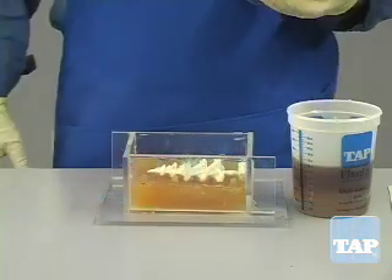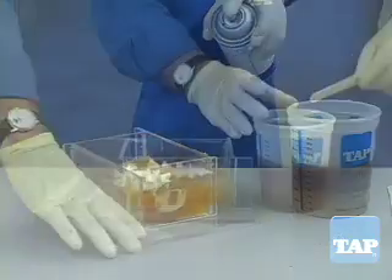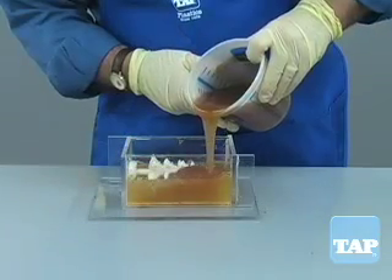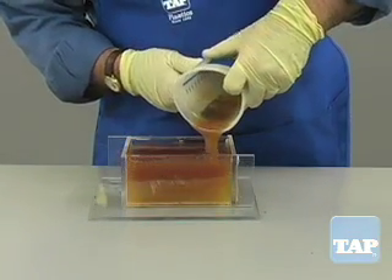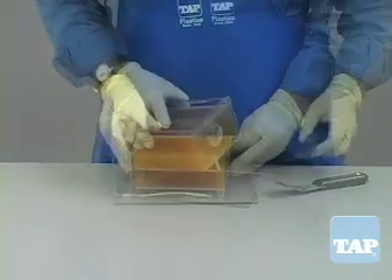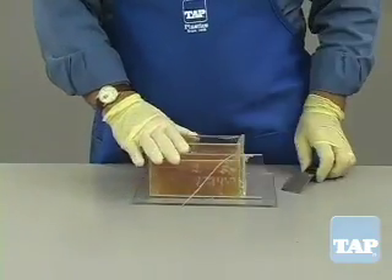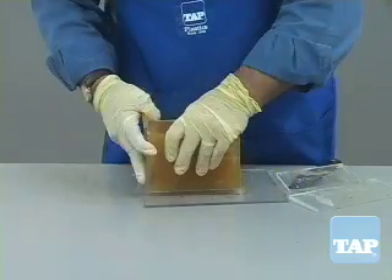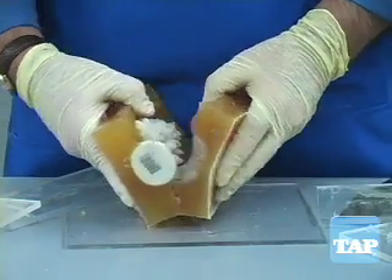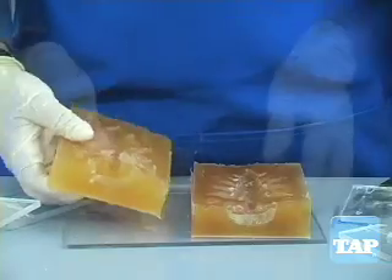Now we are ready for the final and fifth step. Apply mold release to the part and the box. Mix the required amount of urethane and pour it into the box as we did earlier. 24 hours later we are ready to open the mold. More than likely the urethane will slip right out of the box; if not, the sides can be pried open since we used a glue gun for the adhesive. Then start at a corner and pry the two mold halves apart. Remove the part and your mold is ready for use.